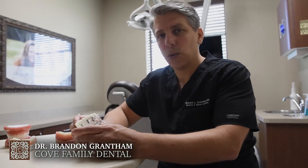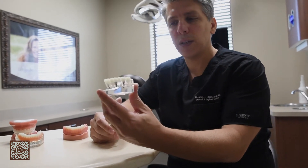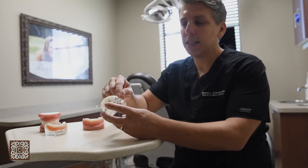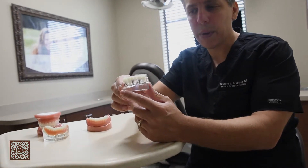These models are a few of our educational tools we use with patients. It shows exactly how implants work. We have the teeth, and anytime there's an extraction or a tooth gets pulled, we can replace that tooth with an implant — and this is actually what the implant will look like in the mouth.